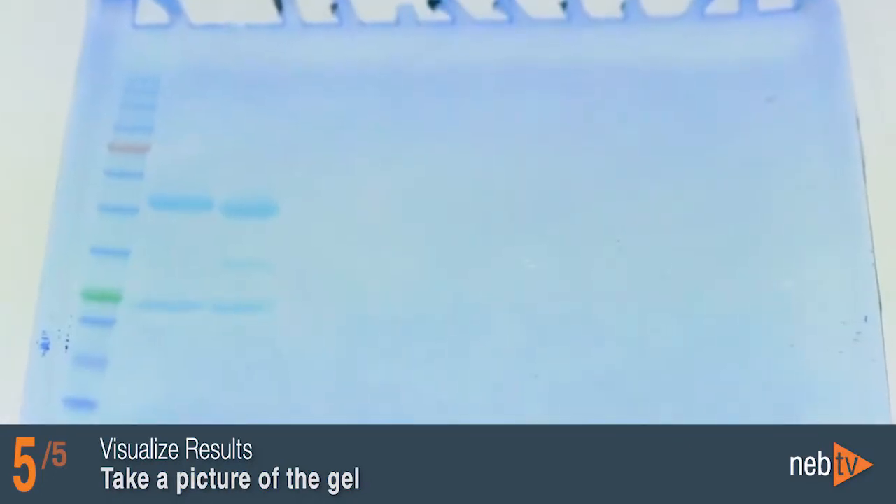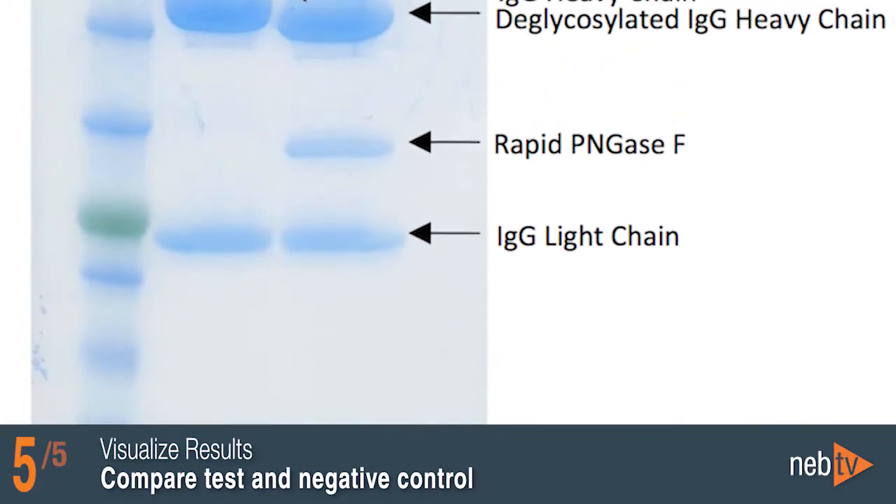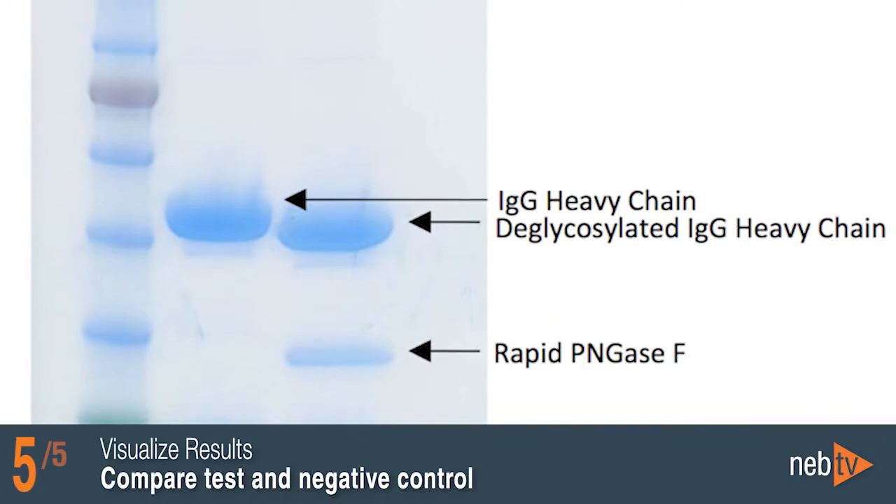Take a picture of the de-stained gel on a white light transilluminator. Observe how the test IgG treated with Rapid PNGase F migrates to a lower position on the gel compared to the negative control.